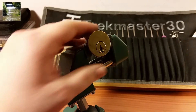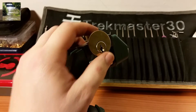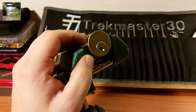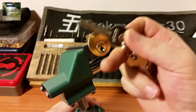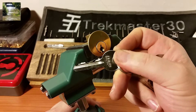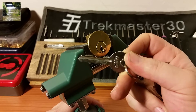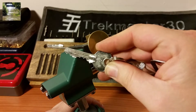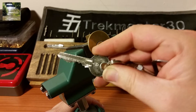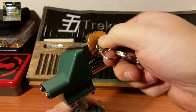Hey everyone, I've got another lock clamped up in the device for you today. This one is a Yale-style rim cylinder that came from the UK — Pete Restall sent this one to me. It's a UAP brand, and I really wasn't thinking this was anything special until I turned the key over. It's kite marked, so I've never actually picked a kite marked lock before.